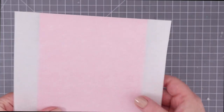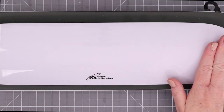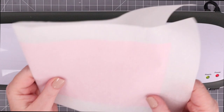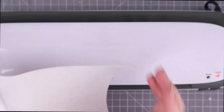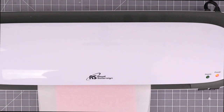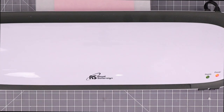Once I put that foil on the card front, I am going to put it inside a folded up piece of parchment paper. You'll notice that the color side is facing me and the silver side of the foil is facing down. Here's my laminator — I have it good and hot, at least 10 minutes. Then we have that parchment paper sandwich with the parchment paper, the foil, and then the toner card front. I am going to feed that with the folded side of the sandwich going first into my laminator.